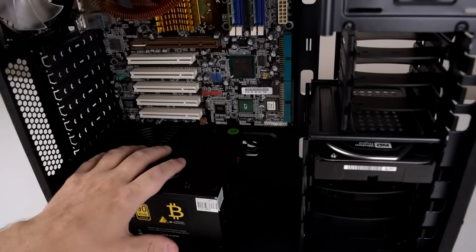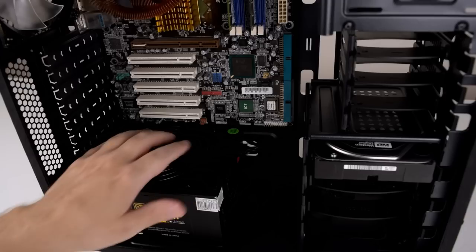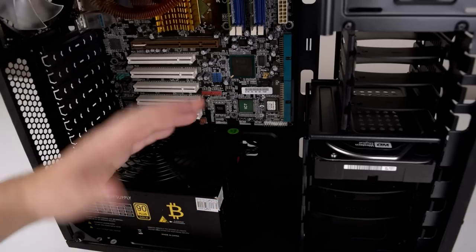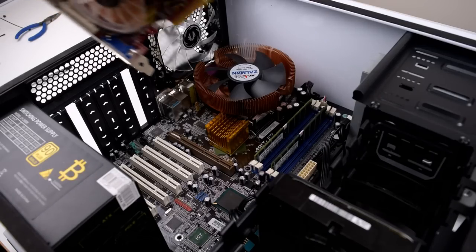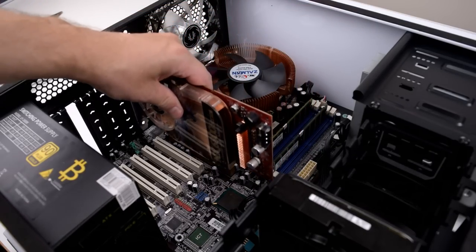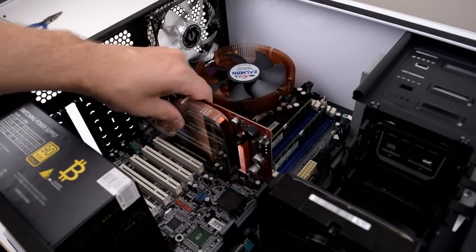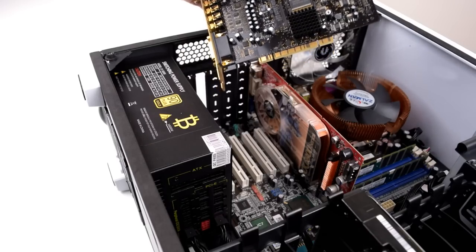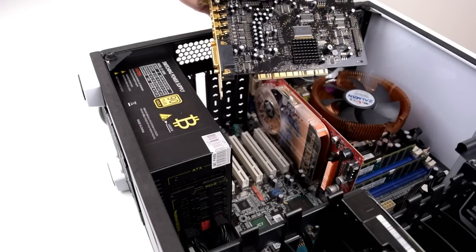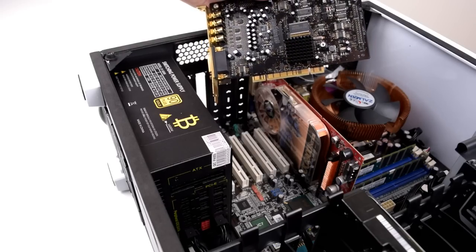I had to flip the PSU around because the 8-pin CPU cable is a little bit too short otherwise. Usually I put it the other way around with the fan pointing down. Next up we've got the graphics card — this is a real classic, the NVIDIA 6800 GT. We're also going to add a sound card, this is a Sound Blaster X5 — I believe this is the Extreme Music. It supports EAX, CMSS 3D and all that good stuff.